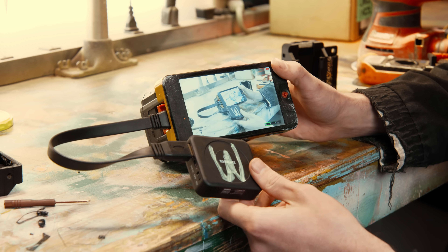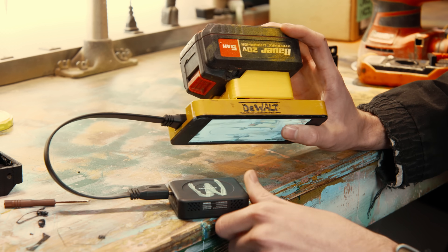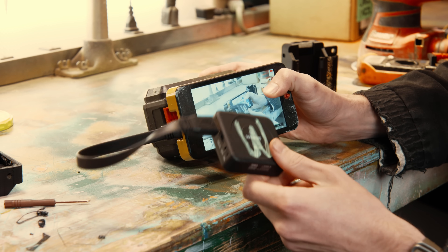But of course, nothing in my world is that simple. This thing has an internal battery that's probably going to die after a couple hours. I'm running my whole system on giant 20-volt drill batteries, so I want to tap this into that system.